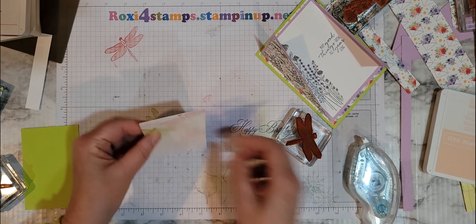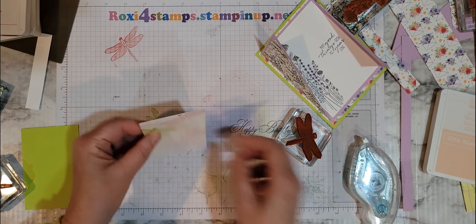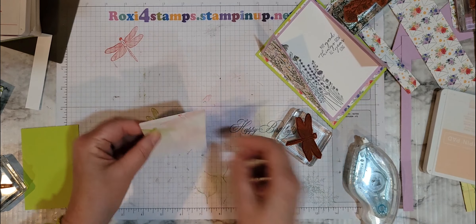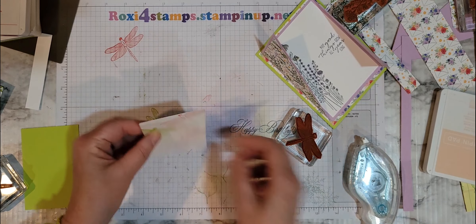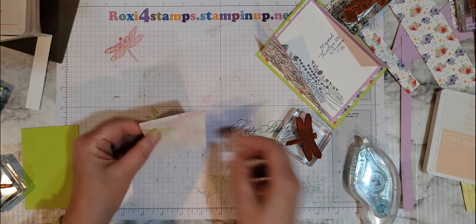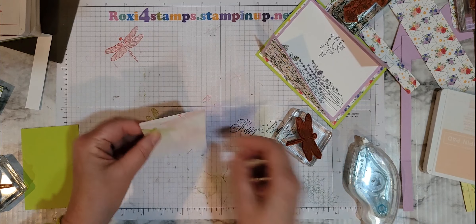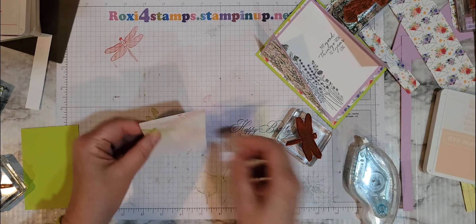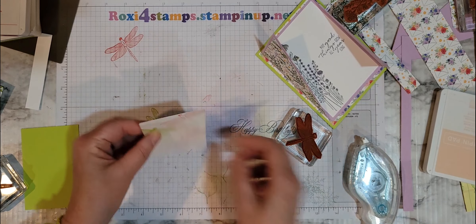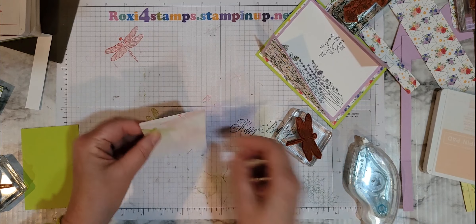Since we have some Sweet Sorbet showing through there, I'm going to stamp it but stamp it off once — get a lot of that color off. Then Pale Papaya to fill in. Make sure they're the right way. Fill in with some little dragonflies all around. I'm just going to go right over that because it's not going to matter too much.